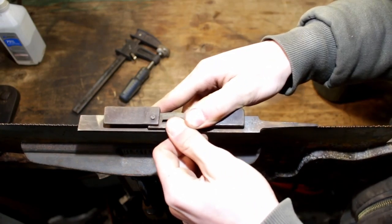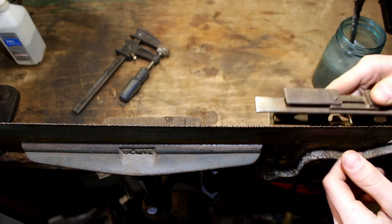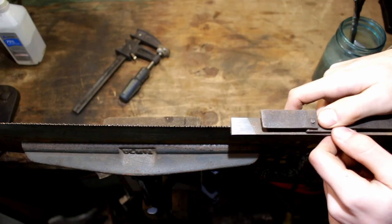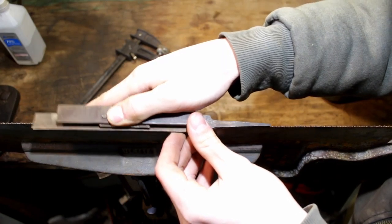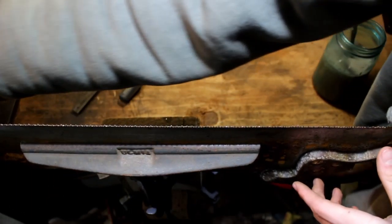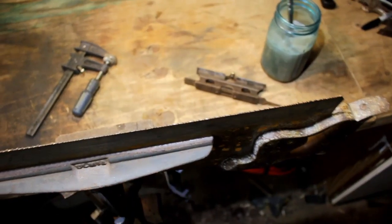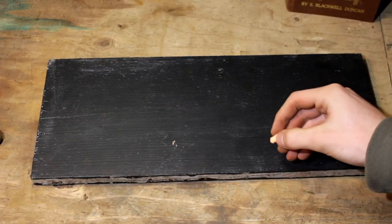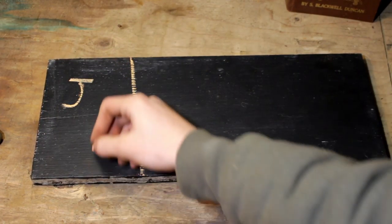I've got my file in my jointer, and I'm just going to go slowly for the first pass across the teeth. If you look at it, it hasn't got all the teeth yet, so I'm just going to give it another pass all the way down the saw. If you guys look really close, there's no marker showing at any of the points, so that means we are done with jointing the top of our teeth.